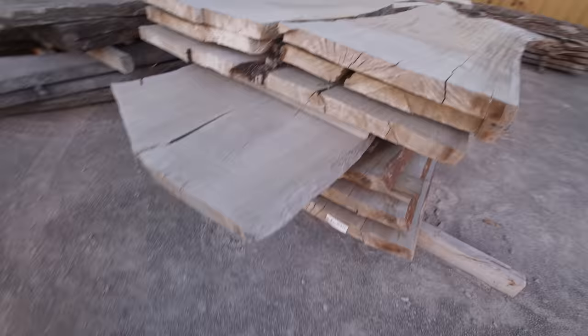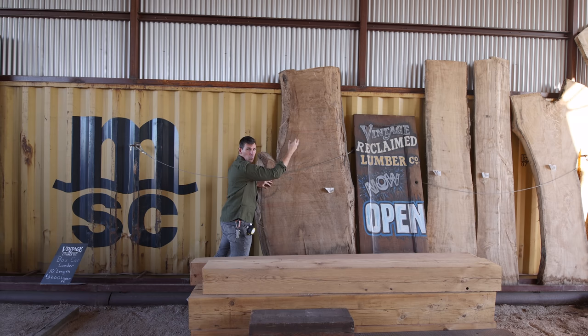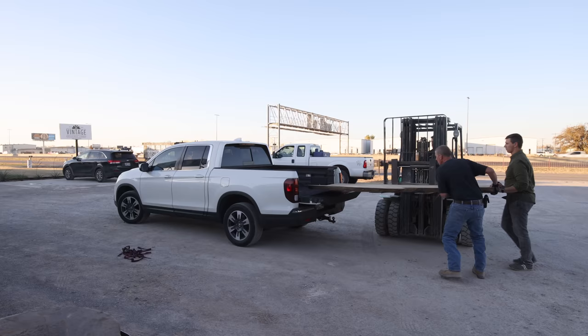This is the one right here, and the reason being I really liked the way this kicks out. What I'll do is straight line rip this side so that'll be one side of the table, and then I'm going to do a big epoxy pour and really highlight this little kick out right here. The friendly folks at VRL got the slab loaded up and I got it back to my shop to start flattening, which I'm going to do on my Avid CNC.